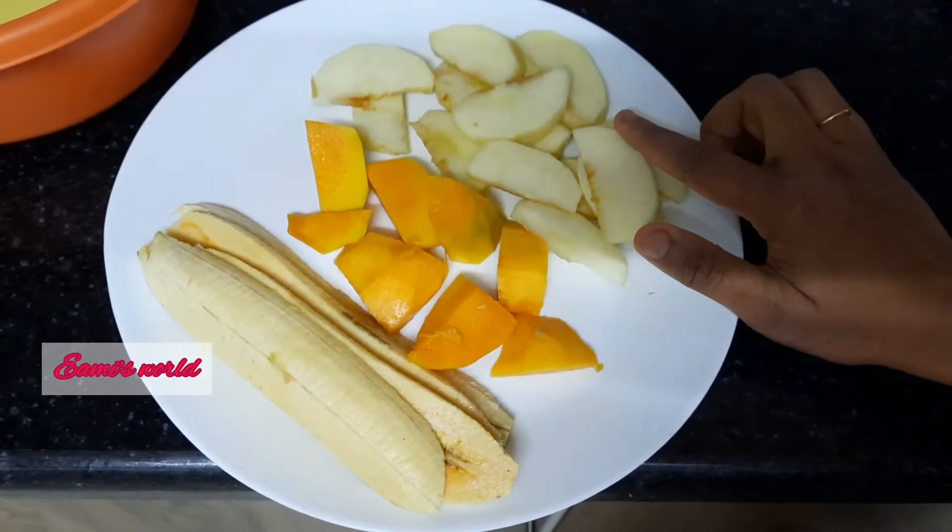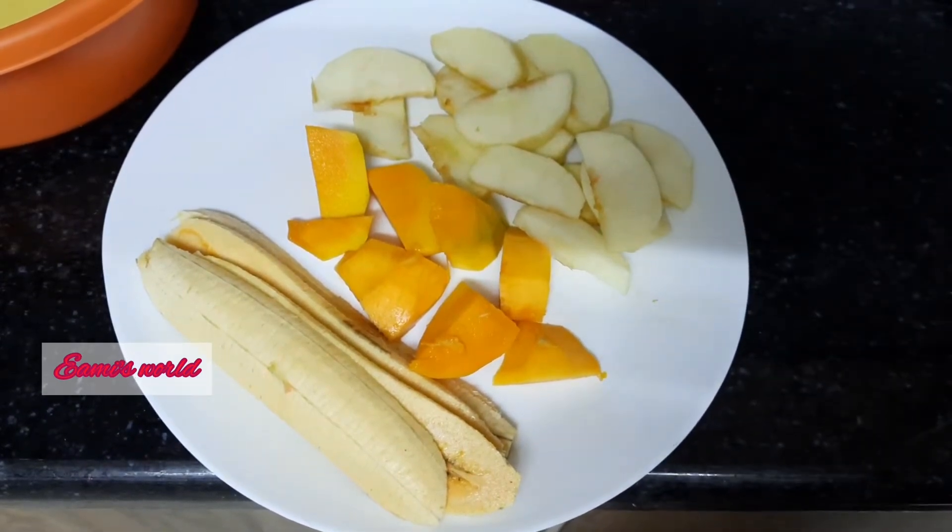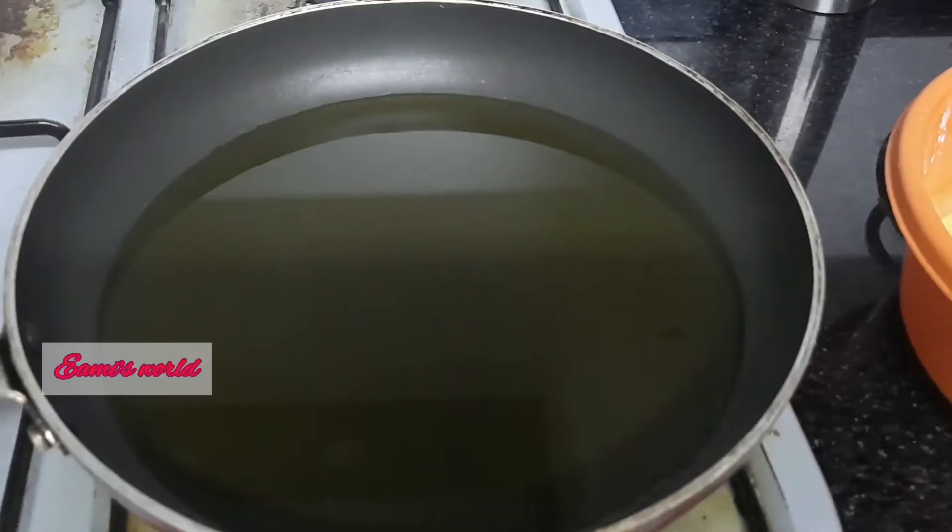One small mango, one small apple. If you want to fry it with apple, you can taste it with the mixture.